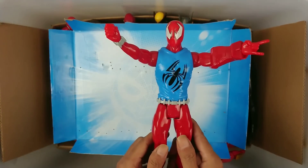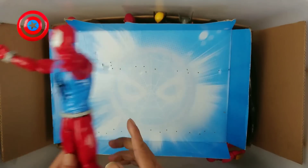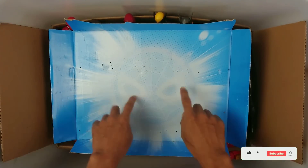This is action figure Scarlet Spider! Wow! Scarlet Spider! Very cool! Let's open!